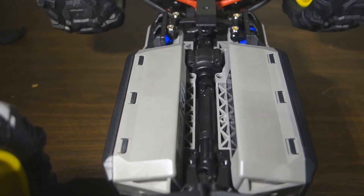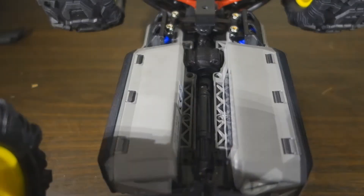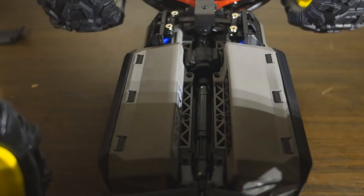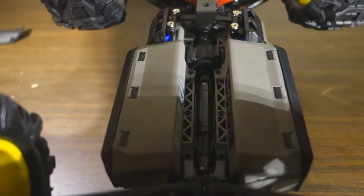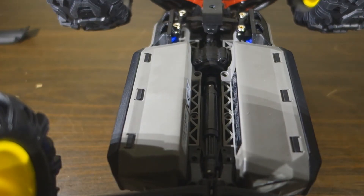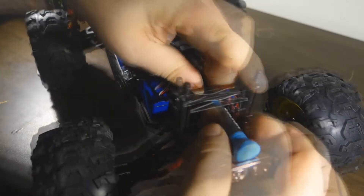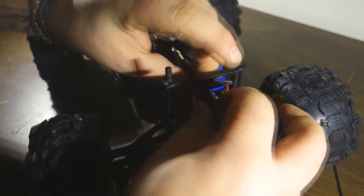Now it works perfectly fine — no stops, nothing. I'm really happy with this. I'm just gonna put all the skid plates and everything back on. We're almost done — it's the last screw right now and everything went really smooth.